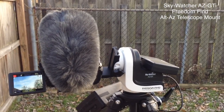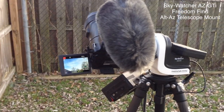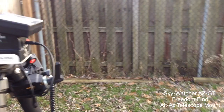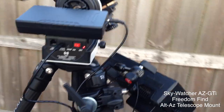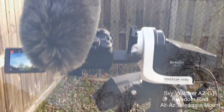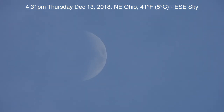Here we are on Thursday December 13th 2018, it's now 4:11 p.m. up here in Northeastern Ohio. We have a new gadget — we're trying the Skywatcher AZ-GTI, a telescope mount with an L bracket on it for a camera. I think I have it aligned now for the moon over here in the southeast sky.